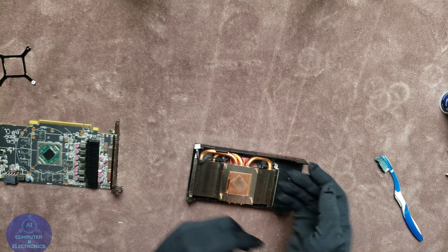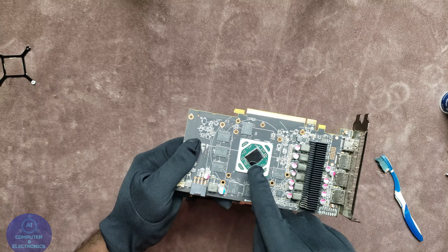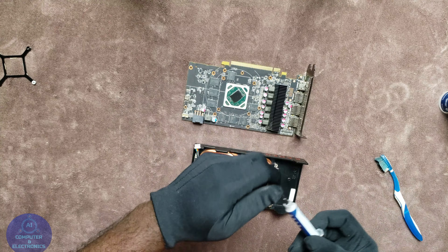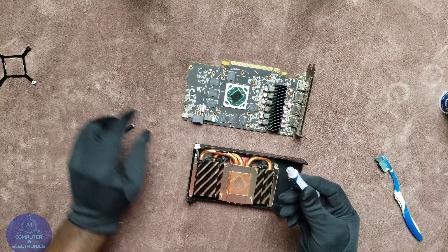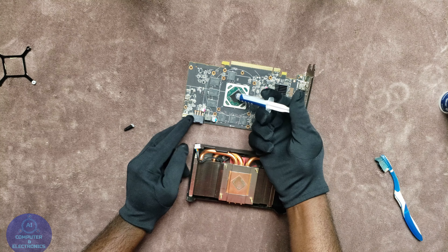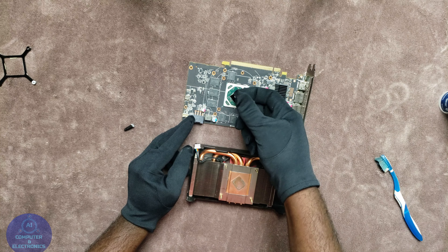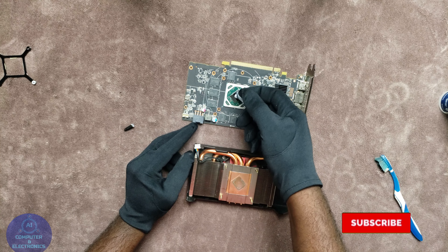As you can see we have the heat sink cleaned up really nicely. The fan has been cleaned out nicely as well. There is a little residue from the old thermal paste but it's cleaned off pretty well. The PCB with the chip is cleaned up pretty well — very clean and looking really good. Now let's apply the thermal paste.